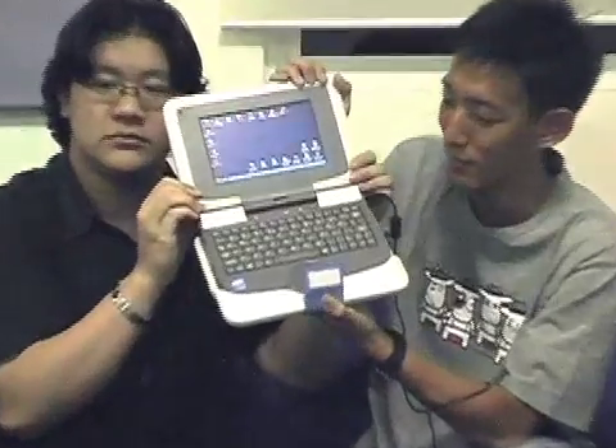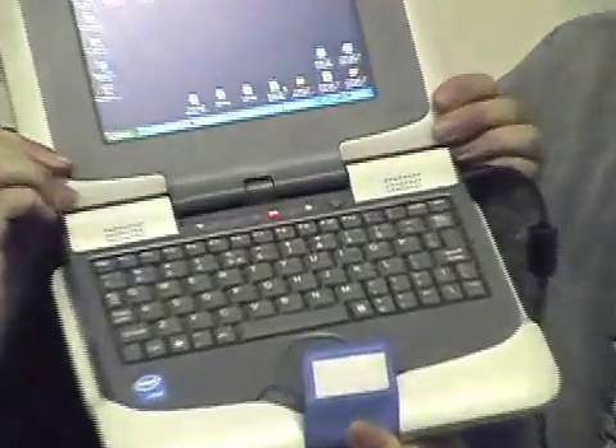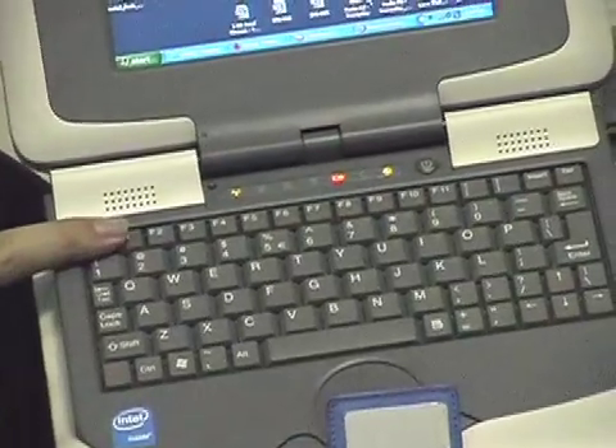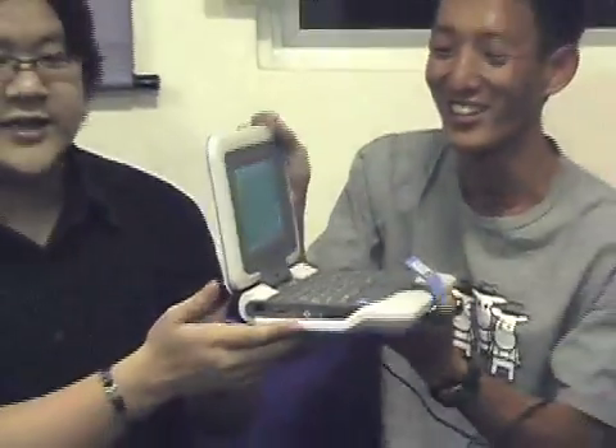The speakers are pretty small. As an audiophile — when you broadcast audio through them, they really don't sound great. I wouldn't expect much from speakers like this. But when you plug in headphones, the sound is actually pretty good.